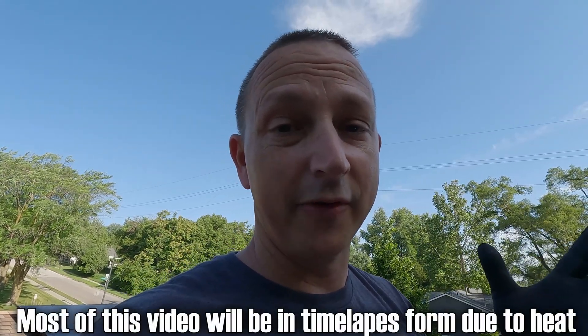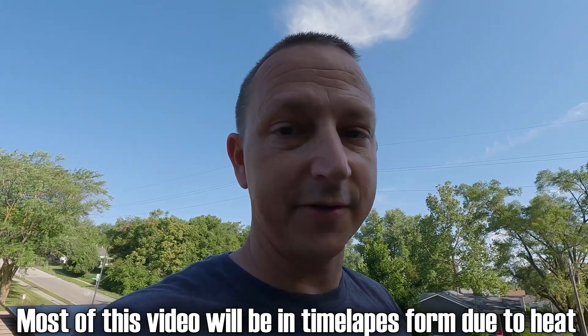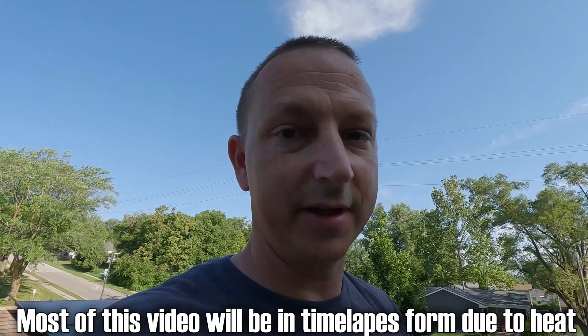Today, I don't know how far we're actually going to get because it's supposed to be over 100 degrees — just the regular temperature. And it's real muggy out right now, so the real feel is going to be a lot higher. So we might only be able to do this for a couple hours before it gets too hot. Alrighty, let's get started.